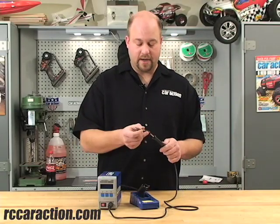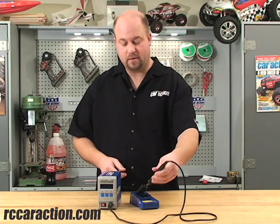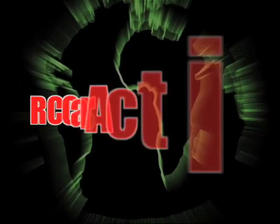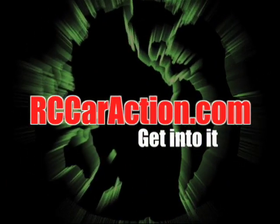I've used this soldering station a lot already and it's very easy to use and it works very well. I'm really excited about it and it's going to be on my bench for years to come. We're going to have a full review in a future issue of Radio Control Car Action Magazine. Thanks for watching. Your number one RC information source. rccaraction.com.